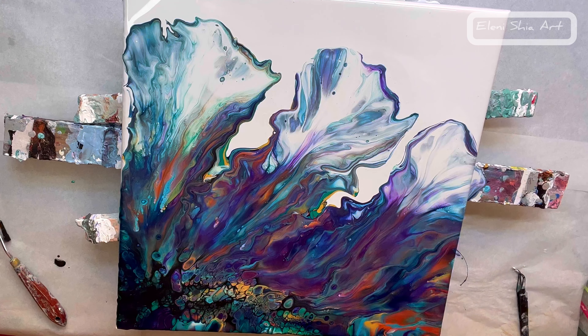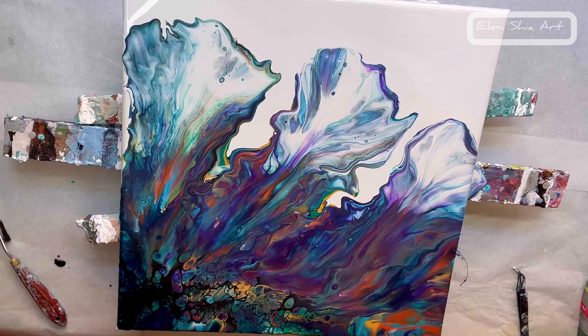Just taking the paint off the table that matches the side and making sure the sides are covered.